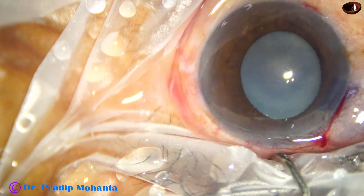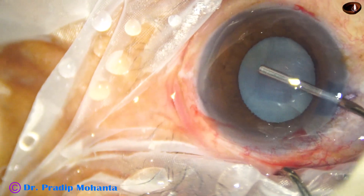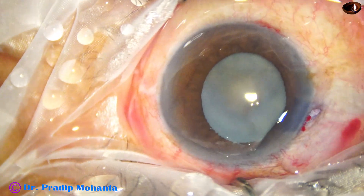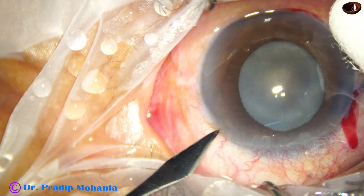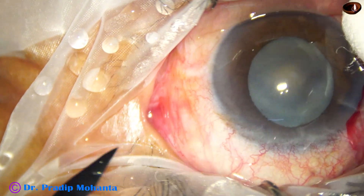Now the anterior chamber is filled up with 2% hydroxypropylmethylcellulose. And then the sideport on the left side is made about 3 o'clock hours away from the main incision.